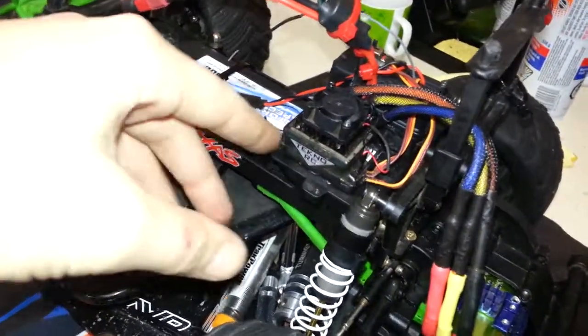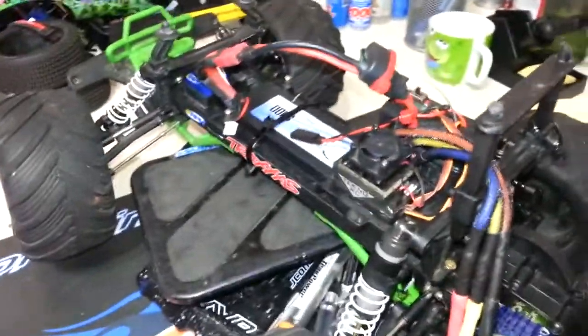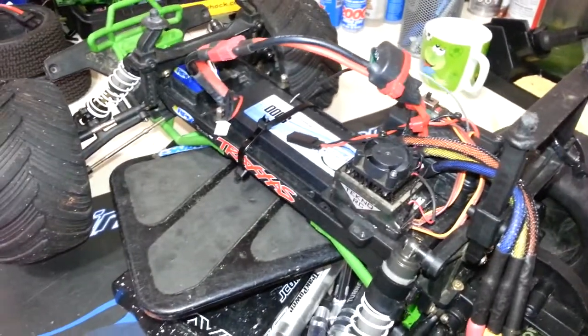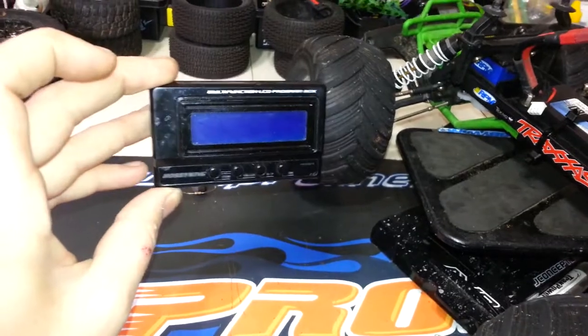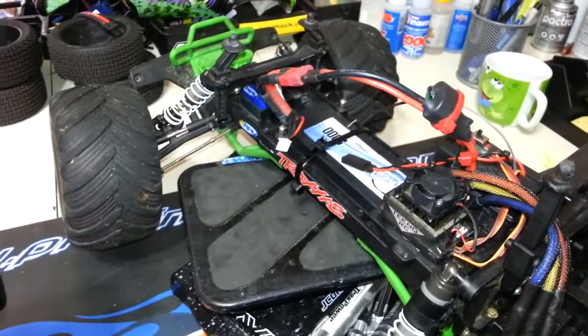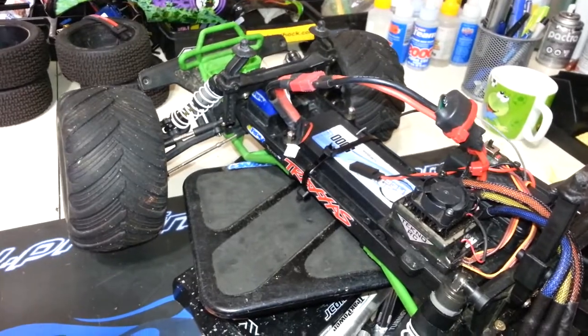This thing has all kinds of firmware updates. What I'm going to show you here today — this is a Hobbywing X-Car. The links and all that will be in the description. Here's my Hobbywing program box. I can use this to program my Hobbyking Speed Control, because it is a Hobbywing.